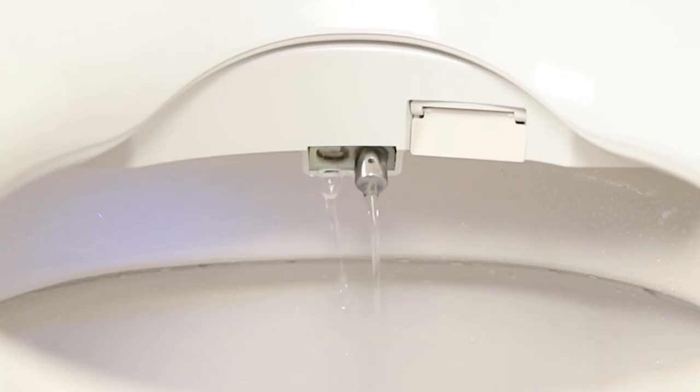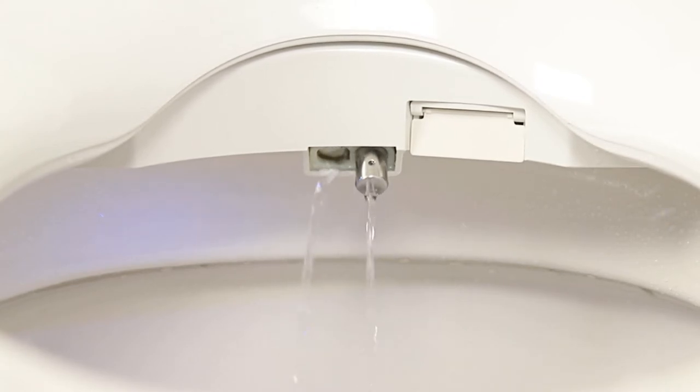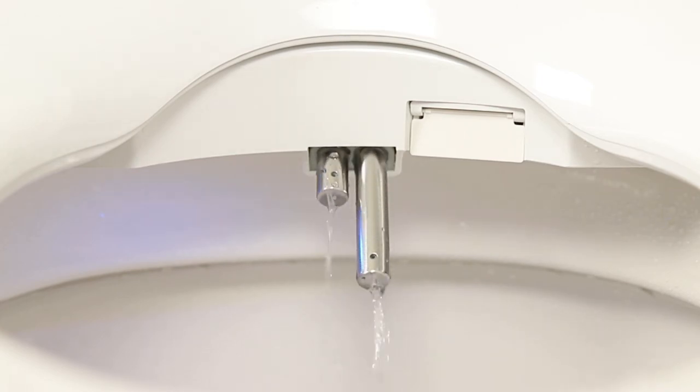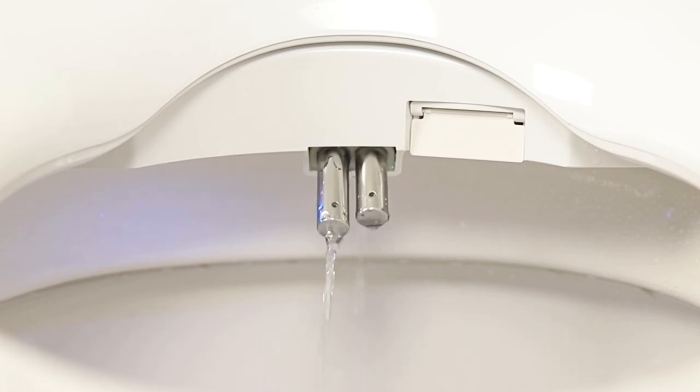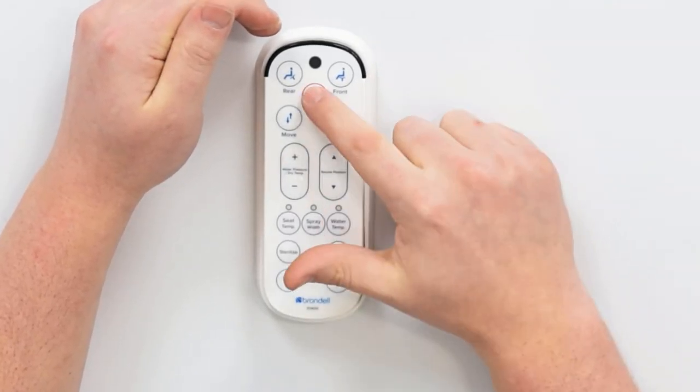If you see the nozzles coming in and out and water running over those nozzles, that's an indication that the sterilizing is happening. This is one of those features you don't need to be seated on the unit in order for it to operate, so you can just sterilize those at any point. That functionality can then be turned off when you feel like it's done by pressing the stop button on the remote.